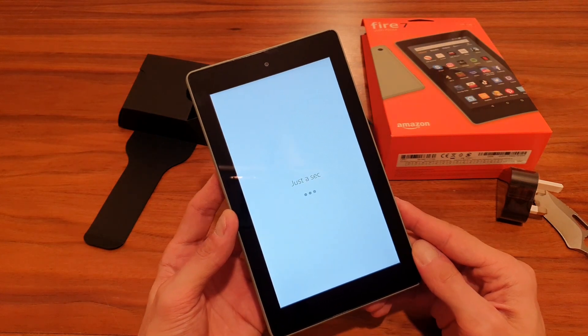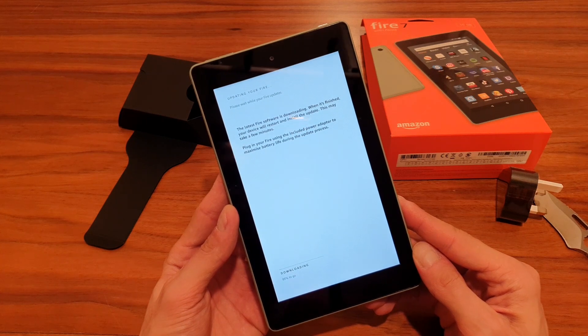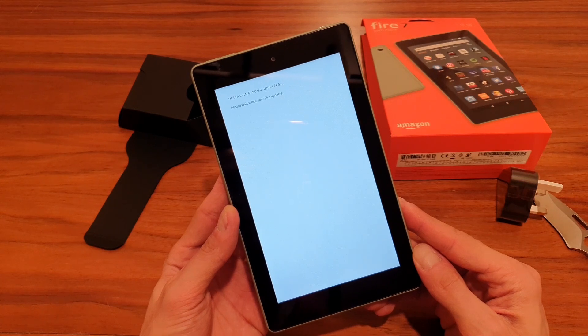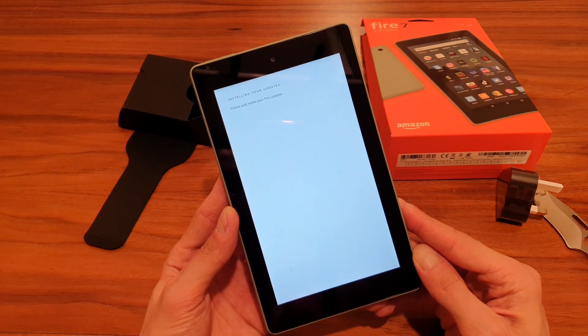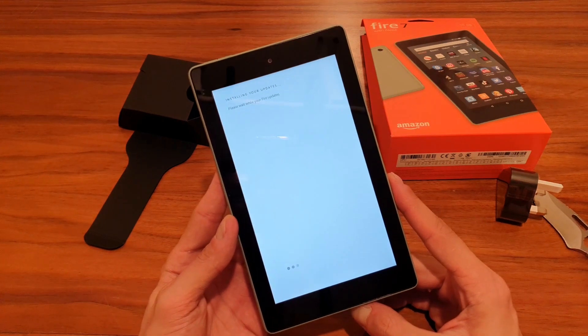The device is setting up. Straight away there's some kind of an update, but it's fairly quick — I thought it would reinstall the whole operating system, but it finishes fast.